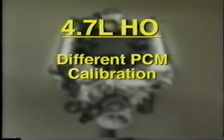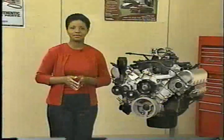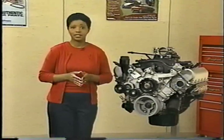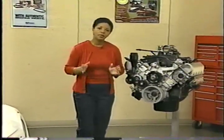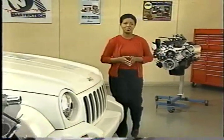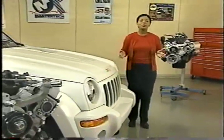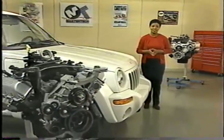Another characteristic of the 4.7-liter high-output motor you should know about is a unique PCM calibration. Also, the use of premium fuel is recommended. Those are the important items that make the HO different from the base 4.7, but be sure to consult the engine section in the service information for specific component descriptions and service procedures. Coming up next, we're going to take a closer look at the timing drive system on the 3.7-liter engine.